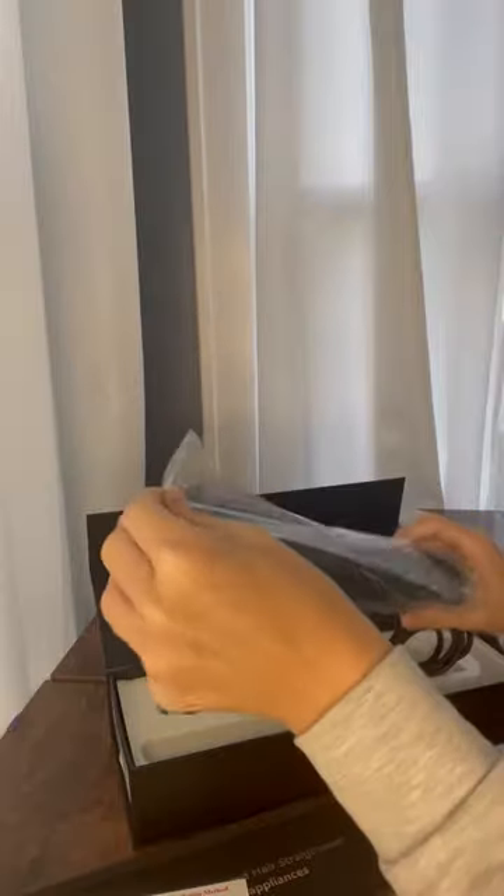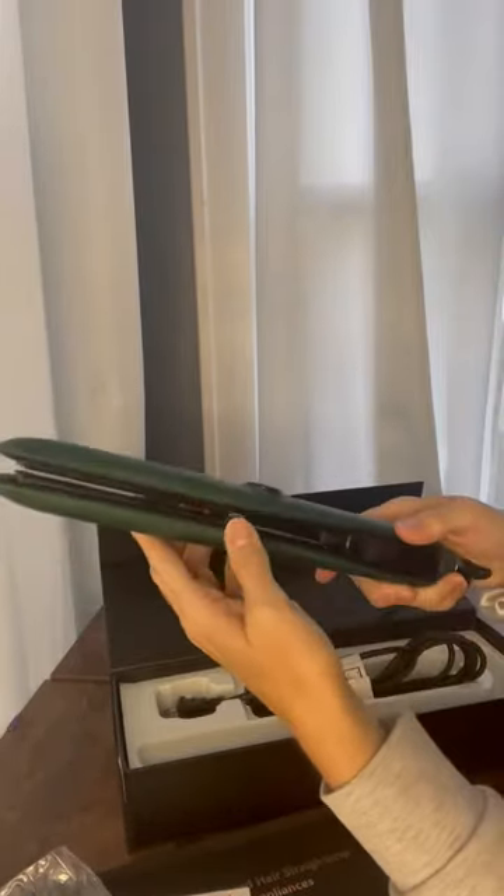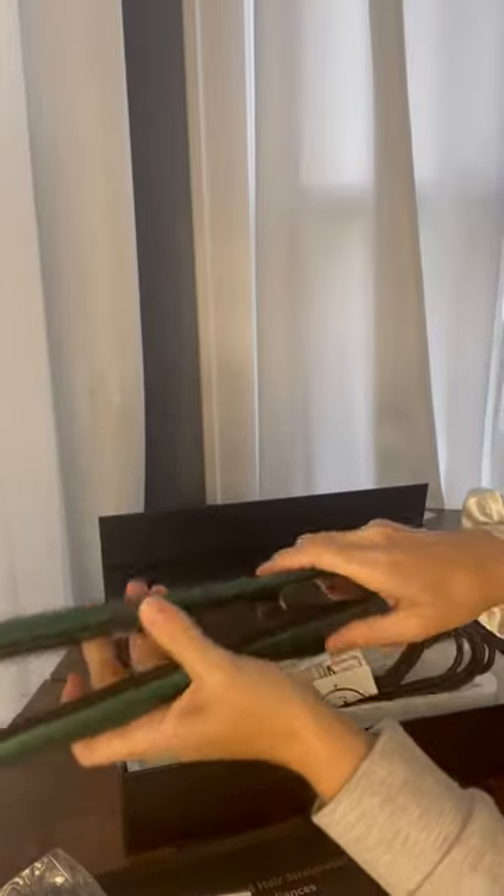I absolutely love the emerald green color of this iron — it is beautiful. It's got the tourmaline ceramic plates. We're gonna hit the unlock button here and open it up.